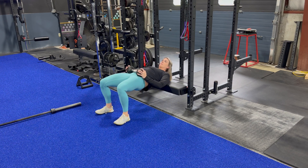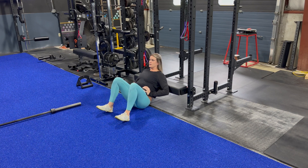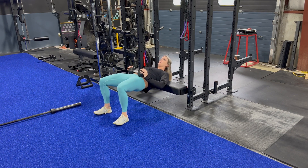You can add a dumbbell to this movement as well, trying to make sure that we are pushing the ground down and away as we squeeze the glutes and hamstrings.